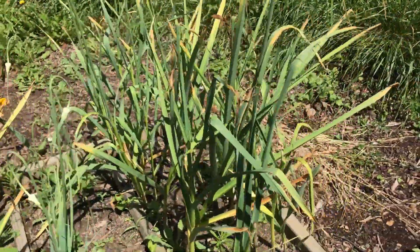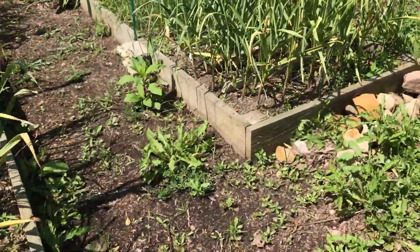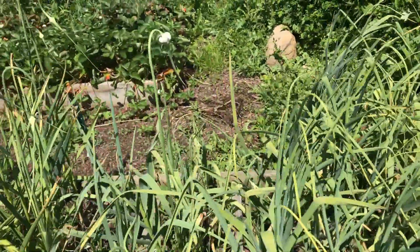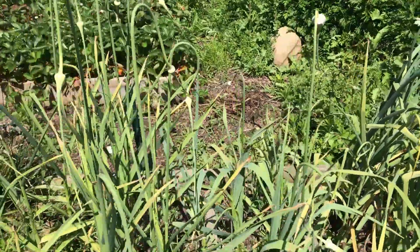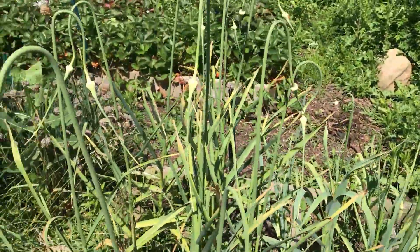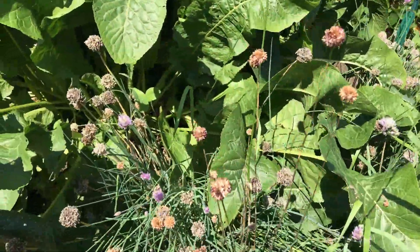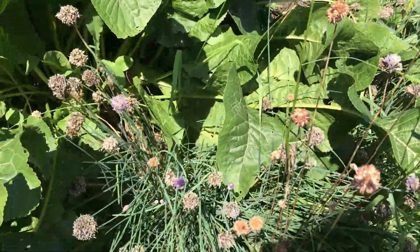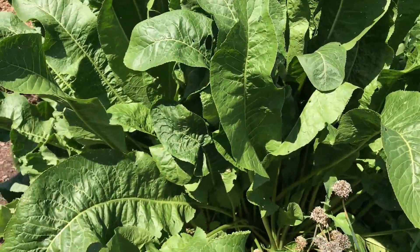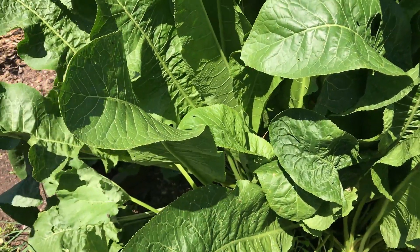I'm going to go around this way, and on this next bed there are one, two, three, four types of garlic. And here again I have some more garlic scapes. I didn't cut the chives, but I take the flowers off, and I'm going to dry the chives and then grind them up.